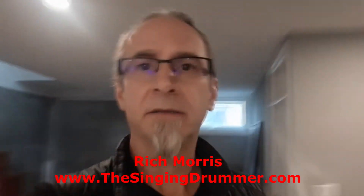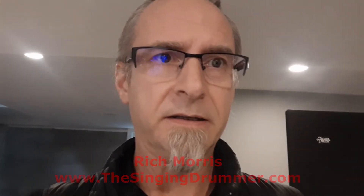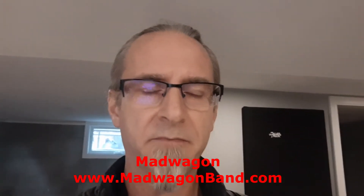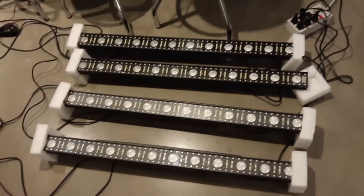Got a little something in the mail today. I was setting up my lights for the Mad Wagon livestream that we hope to be doing sometime, and I was getting a flickering. Let me see if I can show you that. Here we are — forgive the mess.